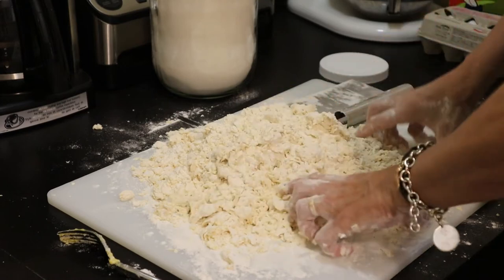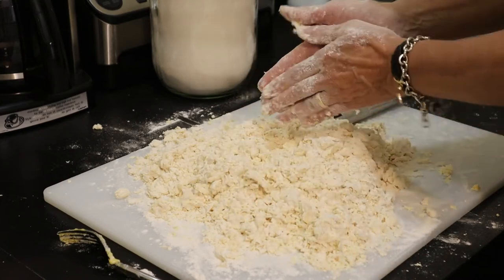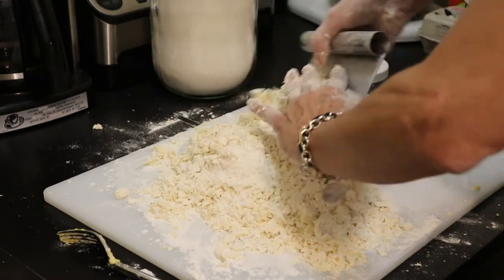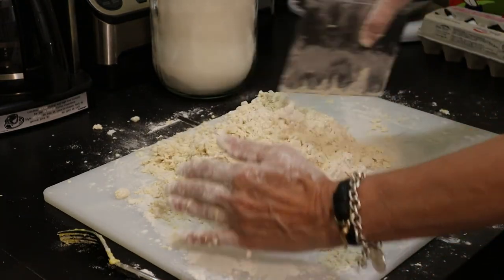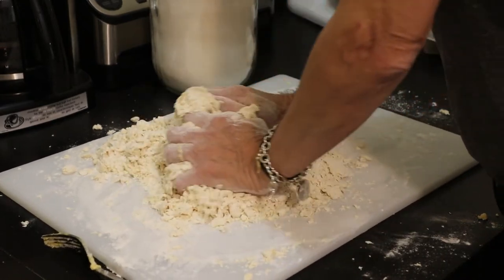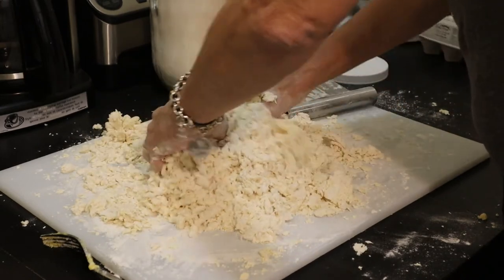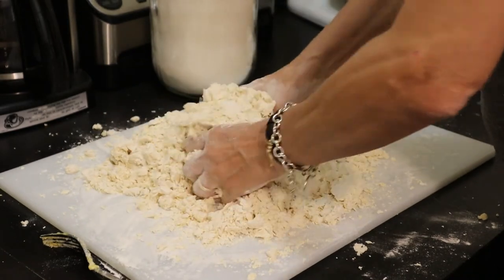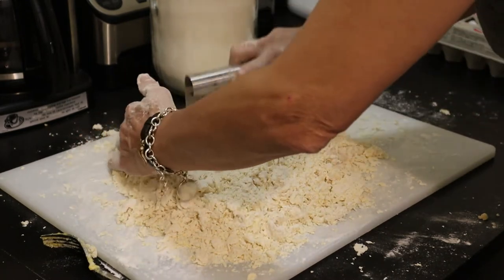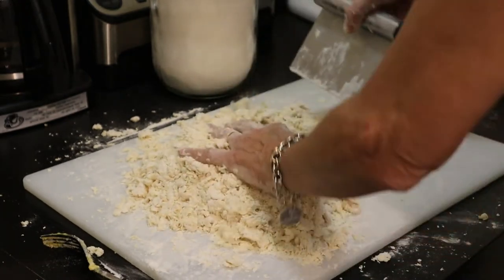If you find it's a little bit dry, there are a couple of things you can do: you can certainly add another egg, you can add a drop of water, and I've seen people use some olive oil as well. Either one of those will work to help you get a dough mixture that stays together. My method would be to just add a bit of water, and yes I do think we need some — perfect, it's coming together nicely.